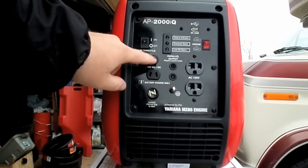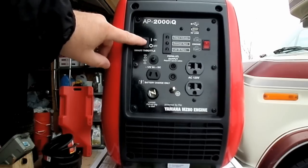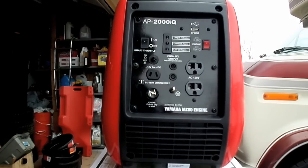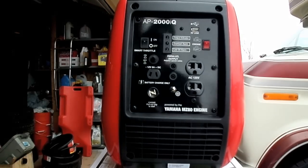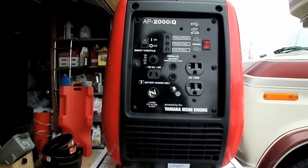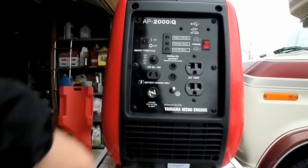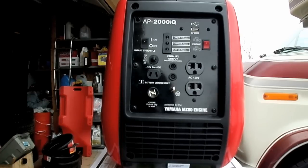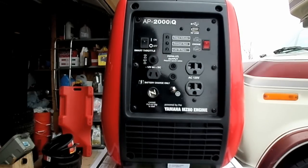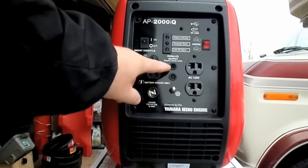This here is the breaker on/off switch for the smart throttle. It will use less gas when you turn it on — it throttles down and will power most small items, small appliances and accessories. When you're running bigger stuff like an AC unit or microwave, you'll want to have it off. It does have a parallel output.